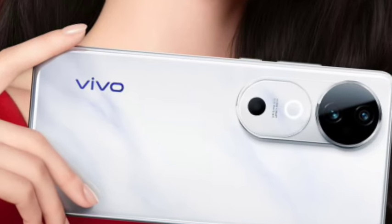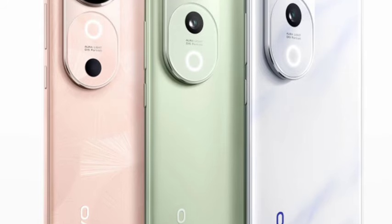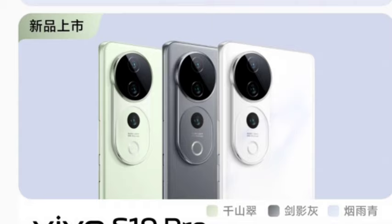The S19 Pro has a curved display — note this point. You are getting a 120Hz display with the MediaTek Dimensity 9200 Plus processor, which is a flagship MediaTek processor. So this is also very interesting.